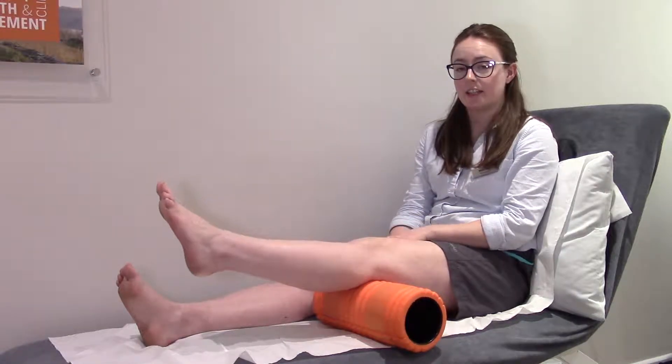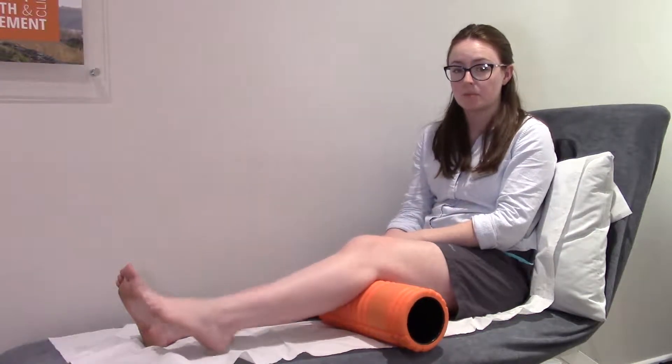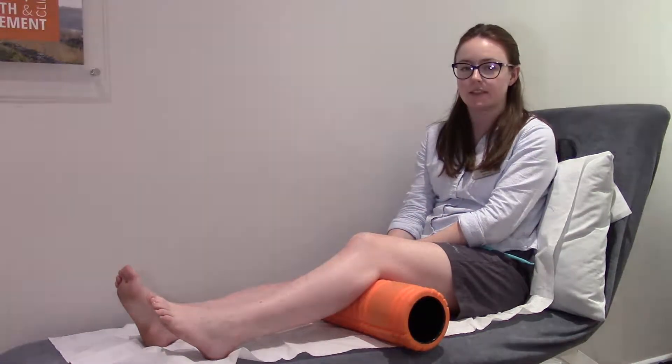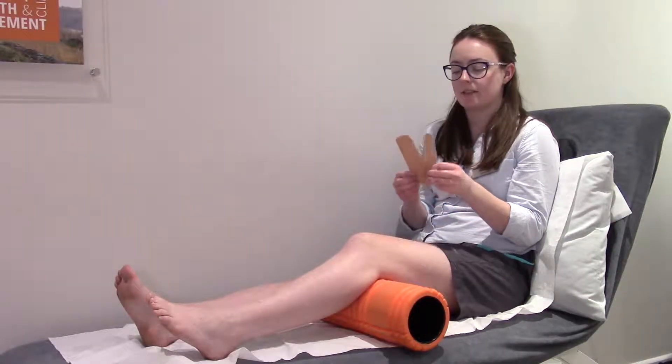To start with, you should have your knee slightly bent. If you straighten out your knee and tape it up, the tape will probably just pop off. So just pop something underneath it, either a foam roller or a rolled up towel. You're going to need two pieces of K-tape.